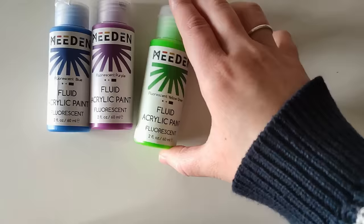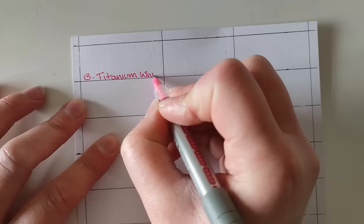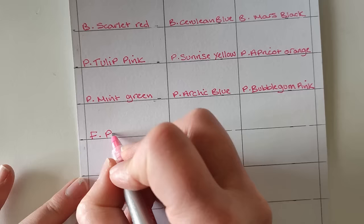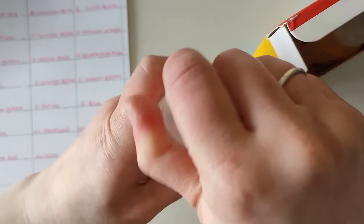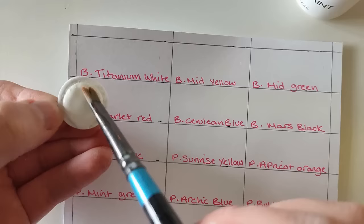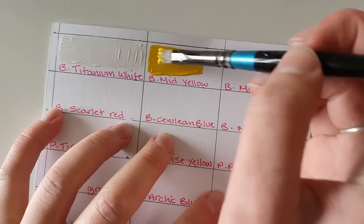The metallics — the silver actually looks like it was leaking a bit at some point. The paint is dry, but it has leaked and the seal came off a little bit. So I just go ahead and clean that so the grooves on the lid can close properly. Because of this, I don't think I will be storing these laying down. Here are the fluorescents as well. I was excited to try these — I haven't used acrylic paints in such a long time.